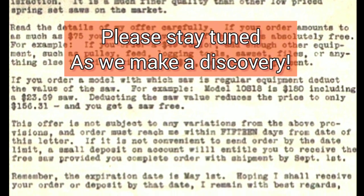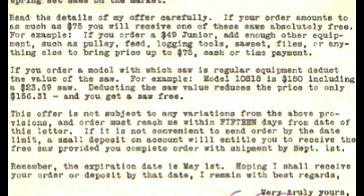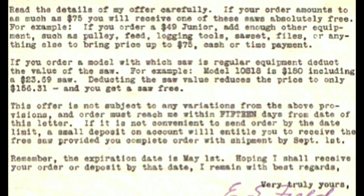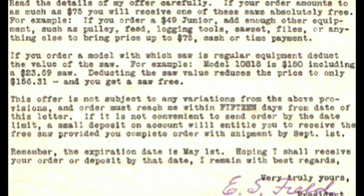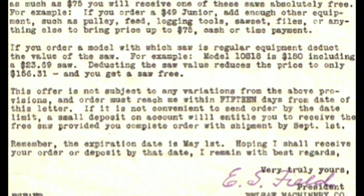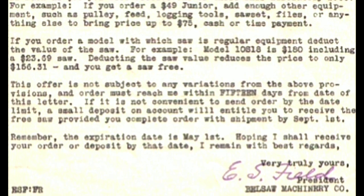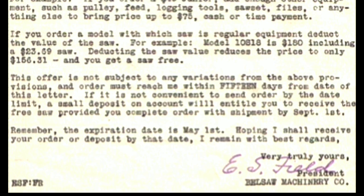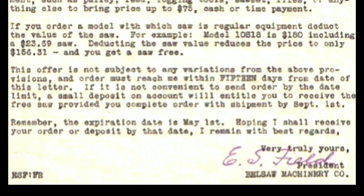Read the details of my offer carefully. If your order amounts to as much as $75, you will receive one of these saws absolutely free. For example, if you order a $49 junior, add enough other equipment such as a pulley, feed, logging tools, saw set, files, or anything else to bring the price up to $75 cash or time payment. If you order a model with which a saw is regular equipment, deduct the value of the saw. For example, model 10818 is $180 including a $23.69 saw. Deducting the saw value reduces the price to only $156.31 and you get a saw free. This offer is not subject to any variations from the above provisions and the order must reach us within 15 days from date of this letter.